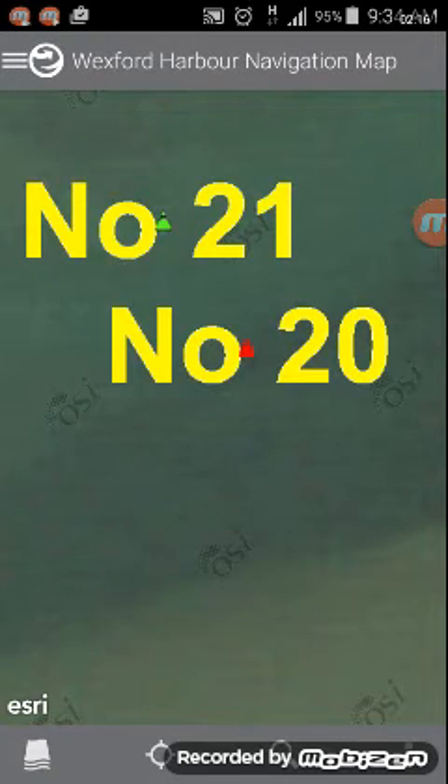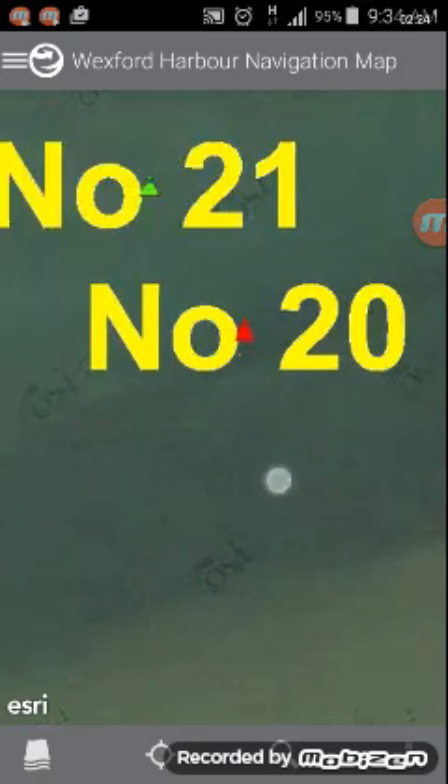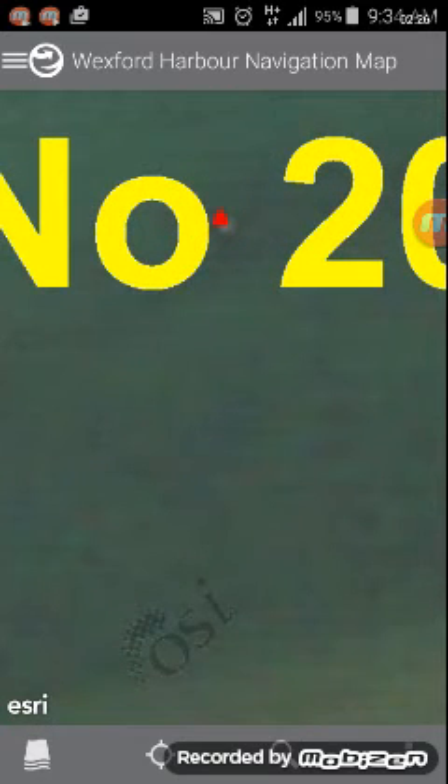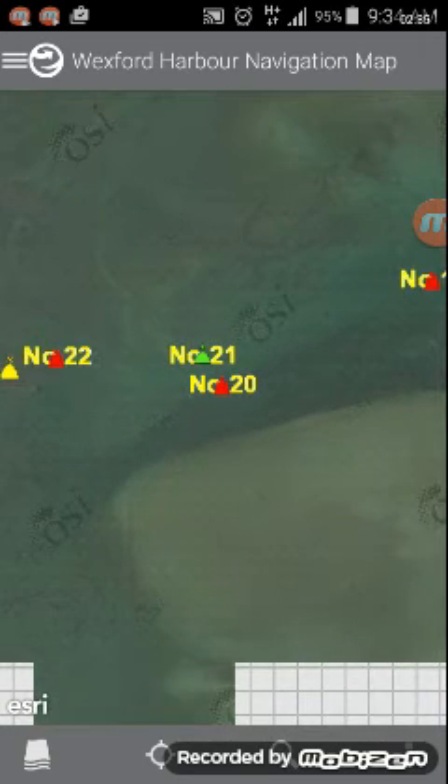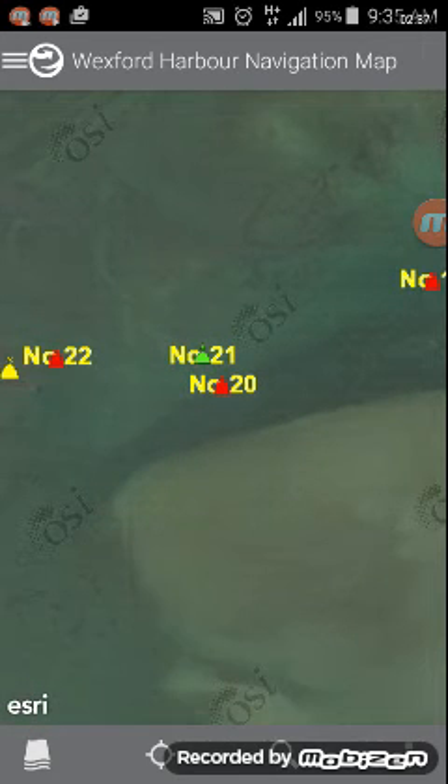The image lets you confirm that you're passing the correct buoy when navigating into the harbour. Hit the back button on the top left. To zoom out, do a double tap with one finger rather than using finger and thumb — useful for those wearing gloves. Double tap to zoom in, and on the second tap drag your finger north to zoom out.